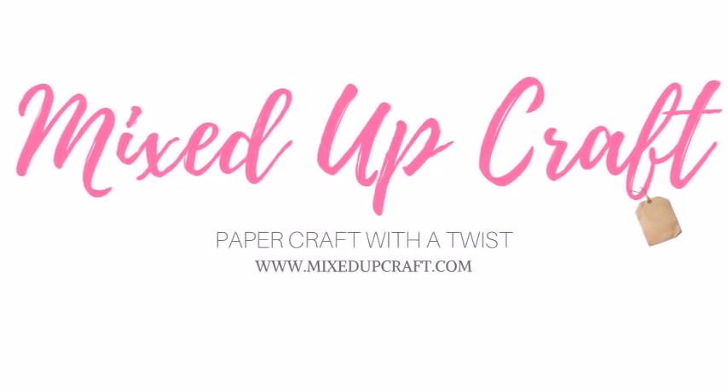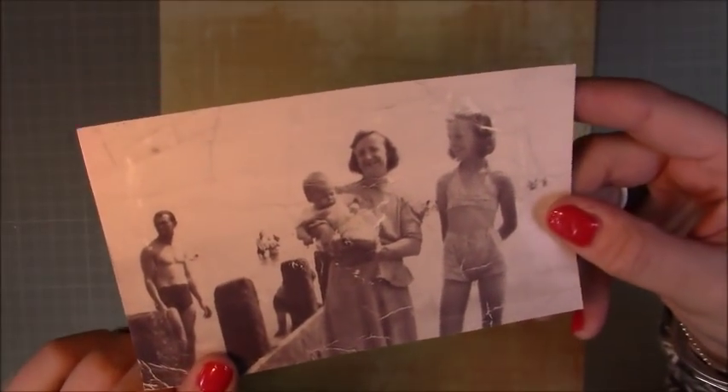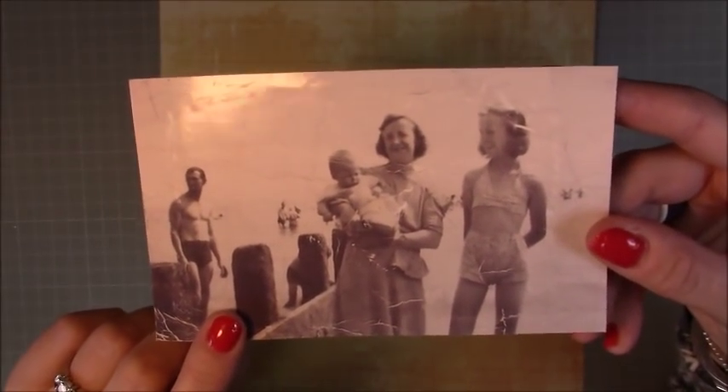Hi everybody, it's Sam at Mixed Up Craft. Thank you for watching. This week's scrapbook layout is another old vintage photo — this is of my great-grandmother, so we call her little nanny.